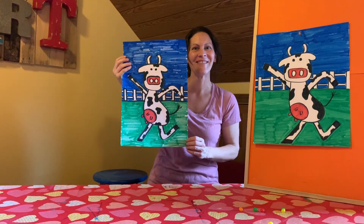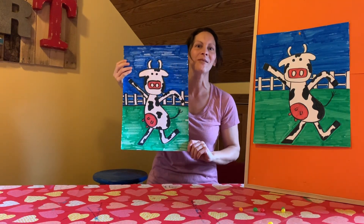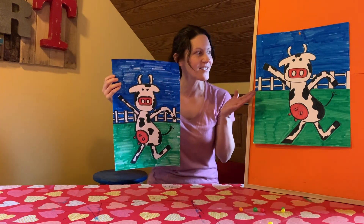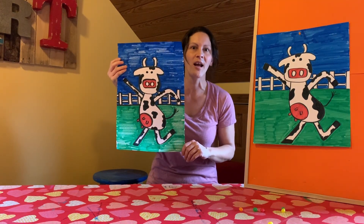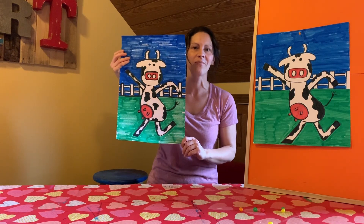Thank you for joining in on this really fun, awesome project. I'm trying to do some really basic, easy projects that turn out so vibrant and awesome. So once again, send me your finished product — I am loving what I'm seeing. Great job, kiddos. Bye!